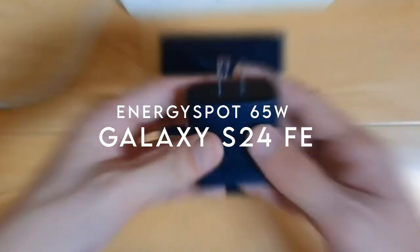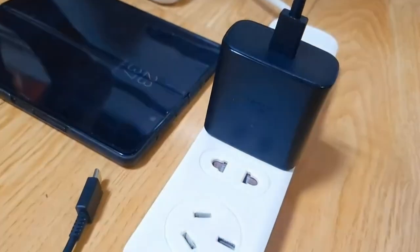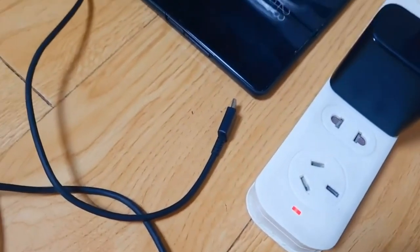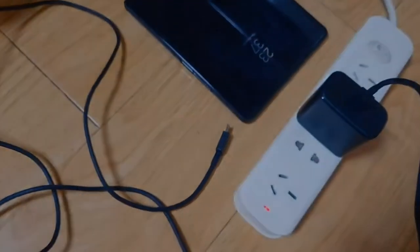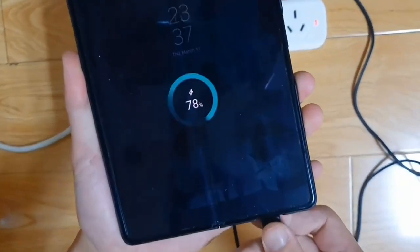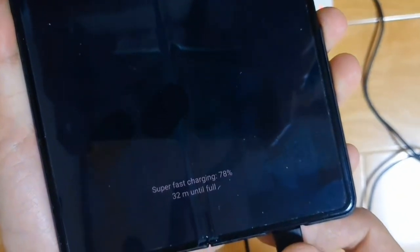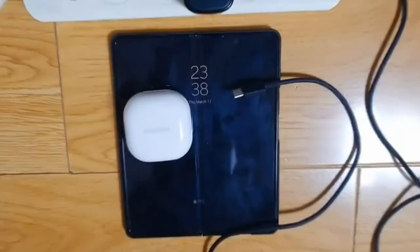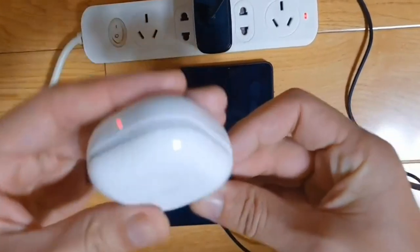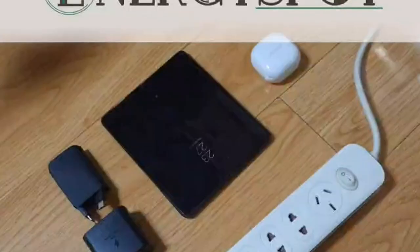On number 1, Energy Spot 65W charger. Let's dive into why it stands out. It's all about power and speed. This charger supports super-fast charging with up to 45W for devices like the Galaxy S23 Ultra, Tab S7 Plus, and Note 10 Plus. But it's not just limited to Samsung — it also provides 25W fast charging for the Galaxy Z Flip 6, Fold 6, and S22 series, covering a broad range of models.